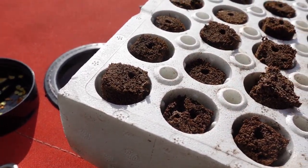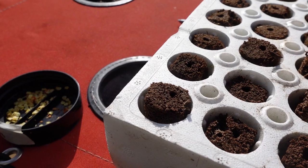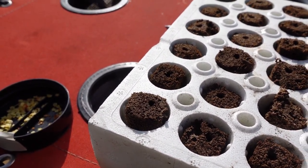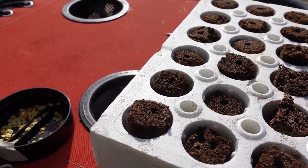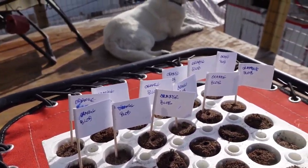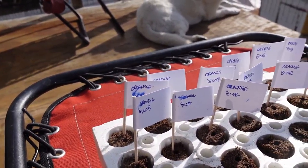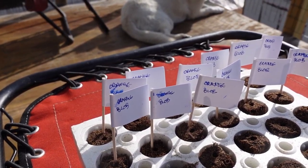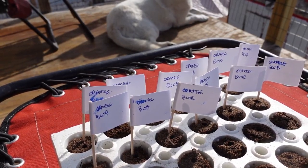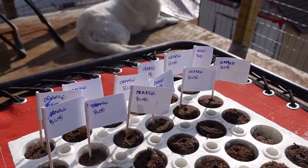I like to double seed these, because if one seed doesn't take, the other one usually will. It just increases the chances of the seed starting. This is my first set planted in here — I've got two rows of six each. I'm kind of doing these in groups of 12 so that I've got 10 different varieties and a possibility of getting a good run from each one.